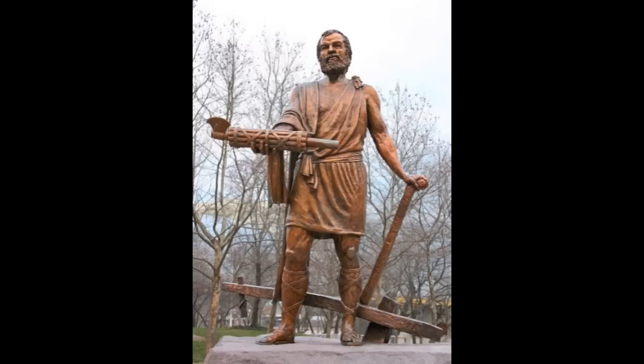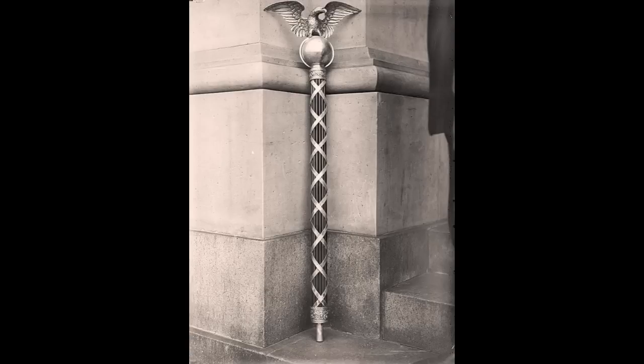For a three-dimensional representation of the fasces, fully in the round, check out the statue of the virtuous Roman dictator Cincinnati, Ohio, and the mace of the House of Representatives.